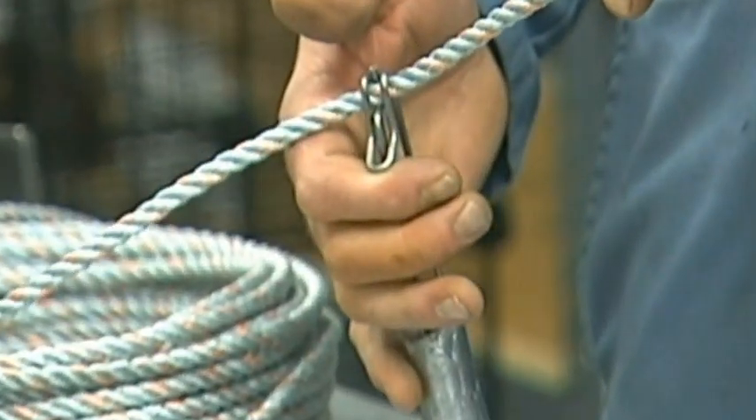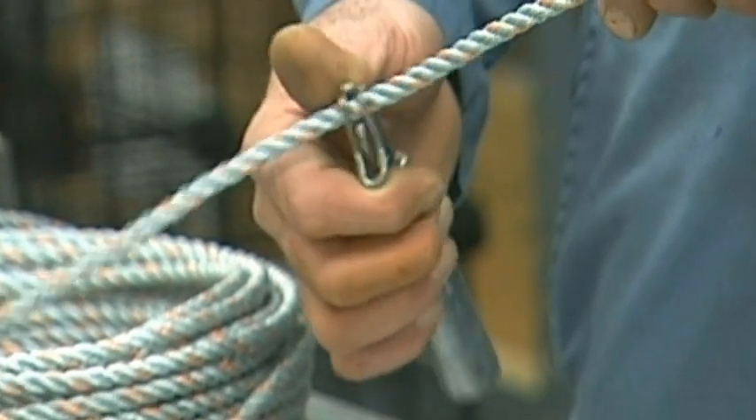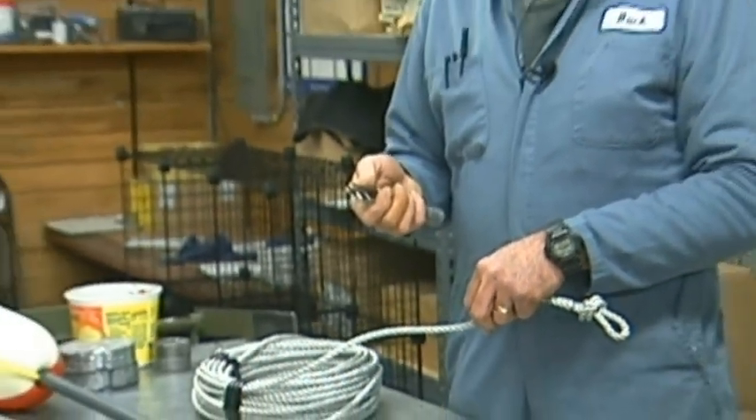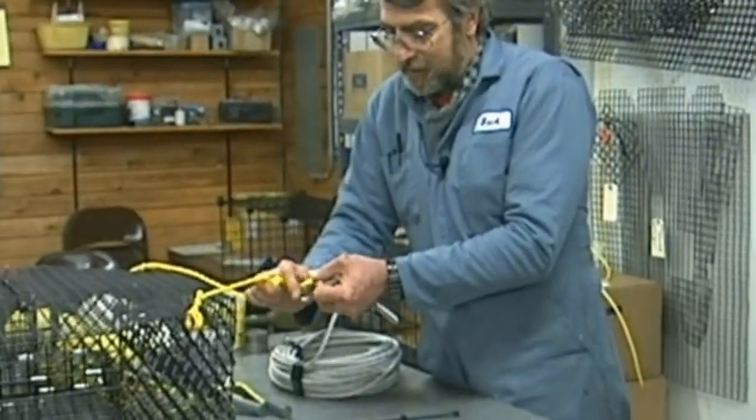The trick is, if you're in 100 feet of water and you're using 120 feet of line, where do you put the line weight? You'd put it about 80 feet down. You can just clip that on here.